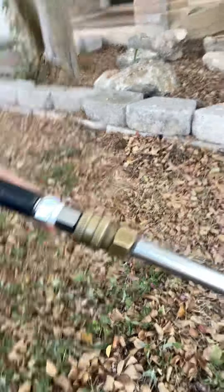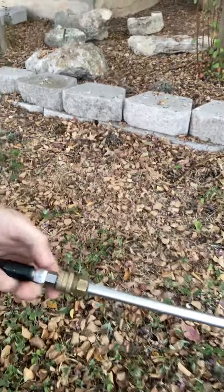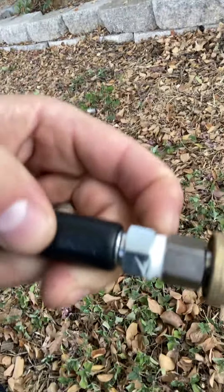It also comes with the quick connect stuff in order to quick connect it onto the gun of the pressure washer — just a real quick pullback and it pops out. There's Teflon tape on the inside there.